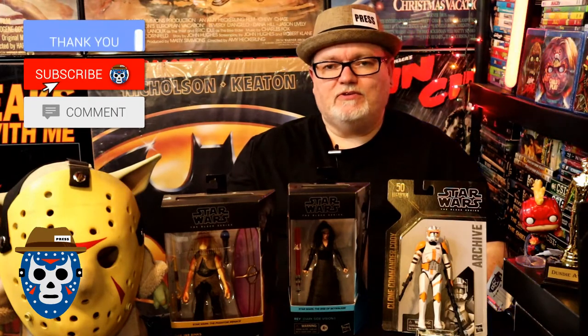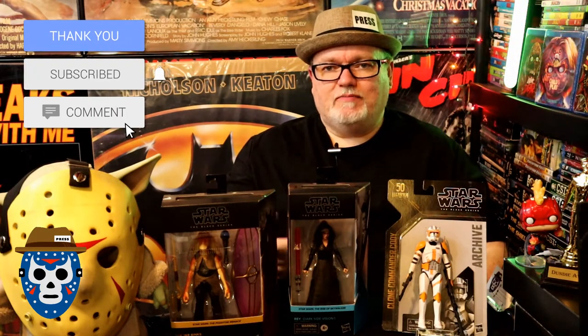Before we get to the toy table to look at Dark Side Rey, if you'll do me a favor and go ahead and give me a thumbs up on this video and leave any comments below, I'd really appreciate it. Then go ahead and subscribe to the channel so you can see all this cool content, and hit the notification bell to be notified when I post. You can also come check out Clone Commander Cody, and then last will be Jar Jar Binks. I really appreciate the support.